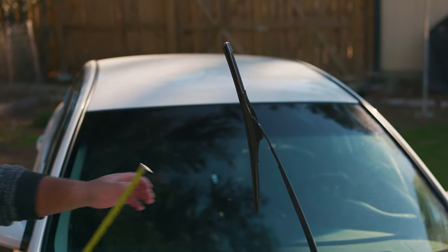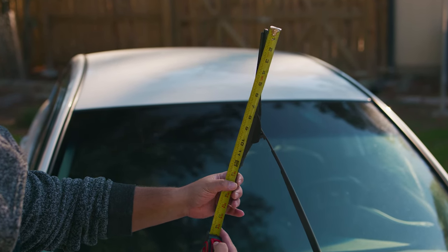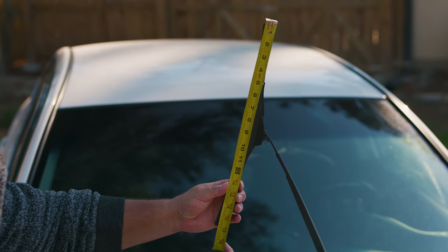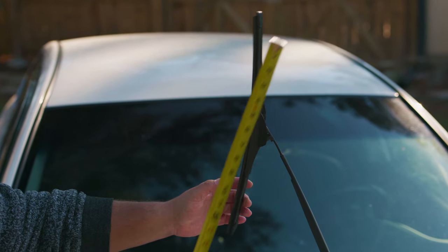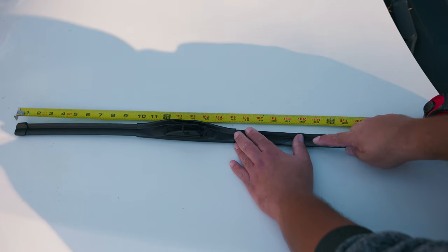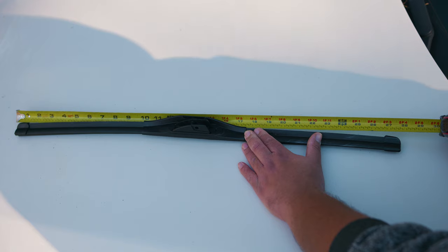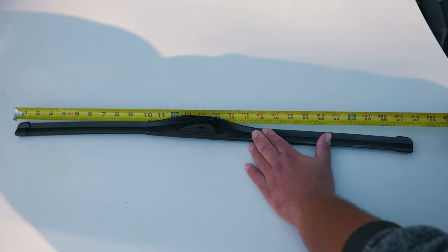But if you don't know or can't find the size of your wiper, the easiest way is to measure it right off the windshield wiper — from corner to corner on the rubber part. In this case the passenger side is 17 inches. The best way to measure is to remove it from the vehicle first so it won't snap back to the windshield and cause a bigger problem. Measuring this one, we get 28 inches.